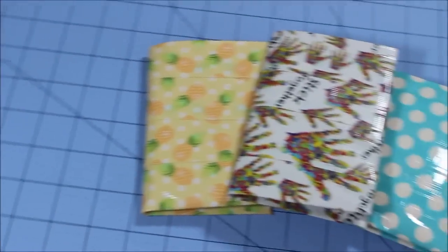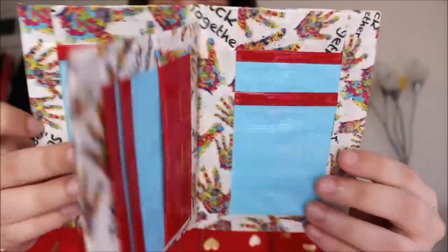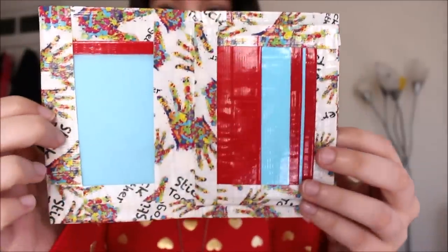Hey everyone, today we are going to be making the much-requested Flip Wallet. This is what your wallet is going to look like. It can also fit in a wristlet if you are a girl, which is awesome. This wallet is very small and compact but can hold a lot of things.